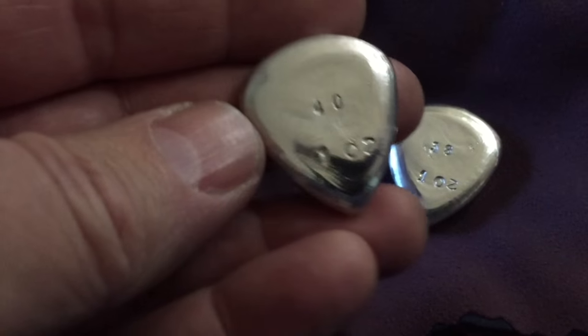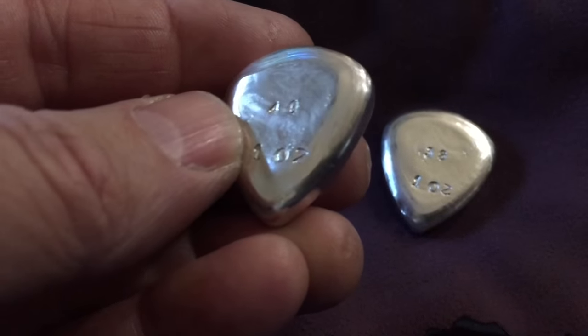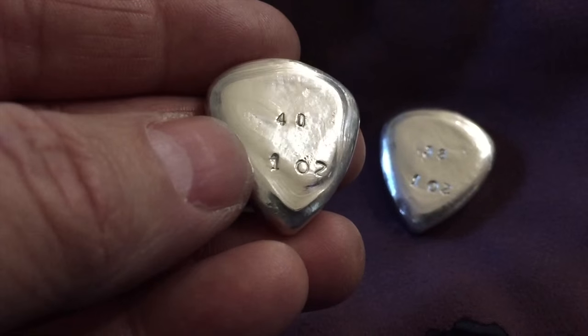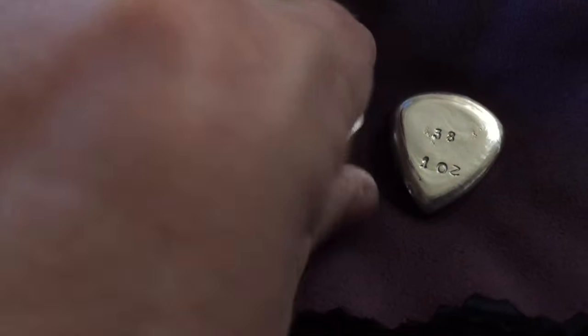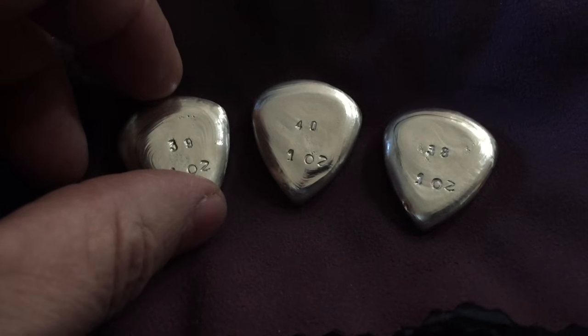I just want to tell you that it's been time-consuming to create these. I can only do about three an hour between the pouring, the re-pouring, the sanding, polishing, stamping. They are really a lot of work. So I'm at 40 — there'll be 100 in this run in total.